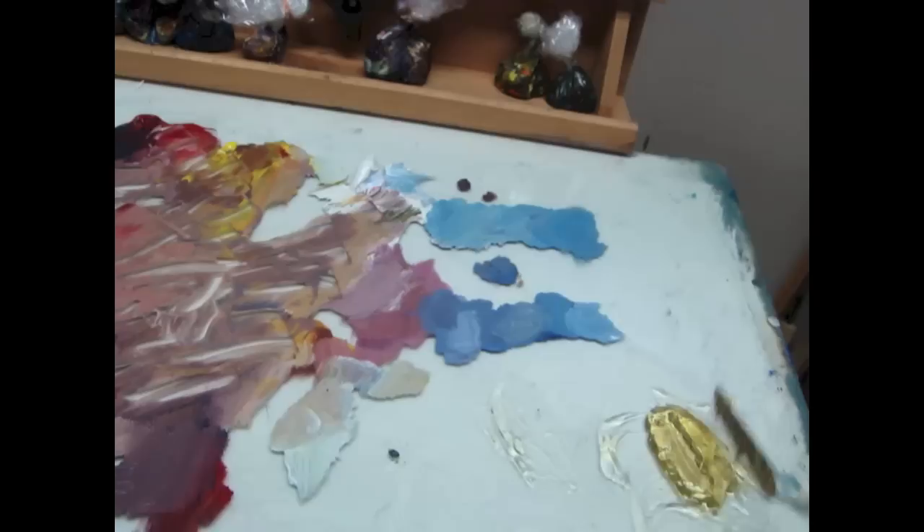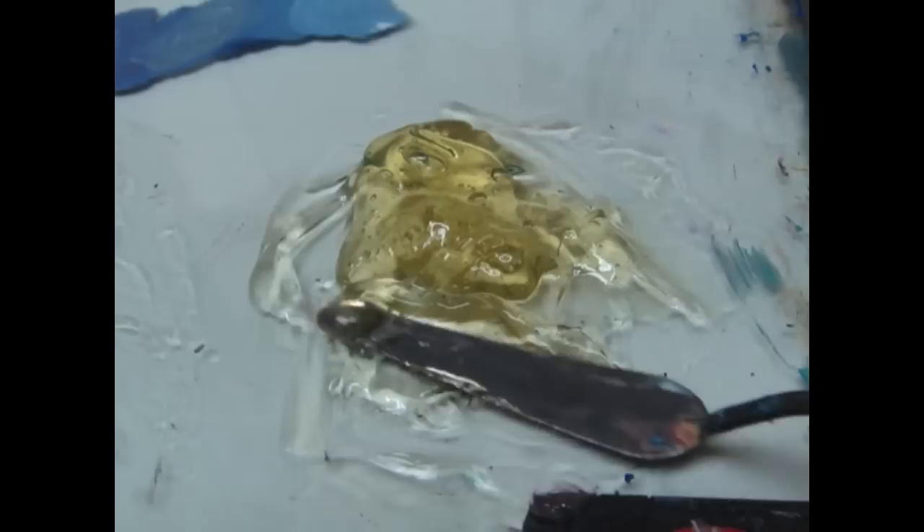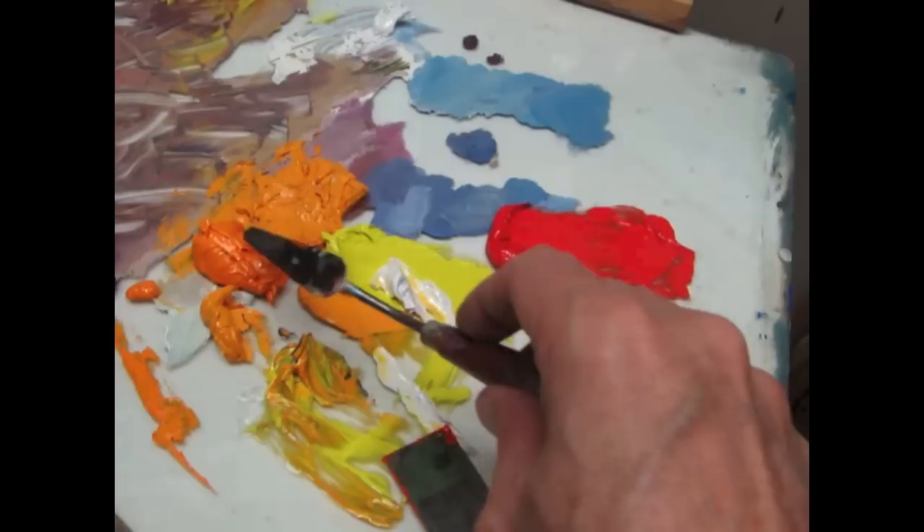This batch over here has been sitting out for about a day, so you can see it's just a little bit stiffer than the Neo McGilp straight out of the jar. After I got into it you can see the newer stuff is a little bit more liquidy, so I kind of thought I would have preferred to let it go another day.